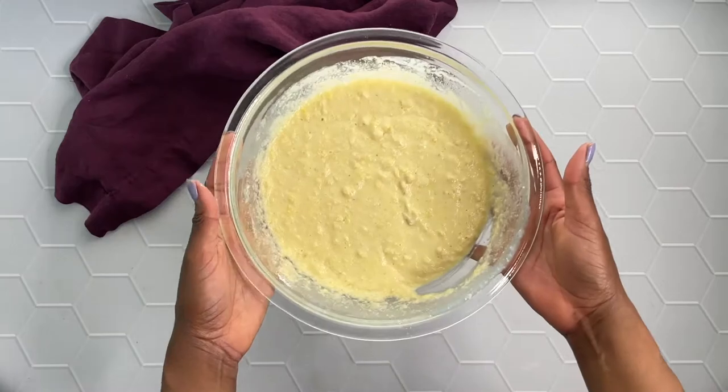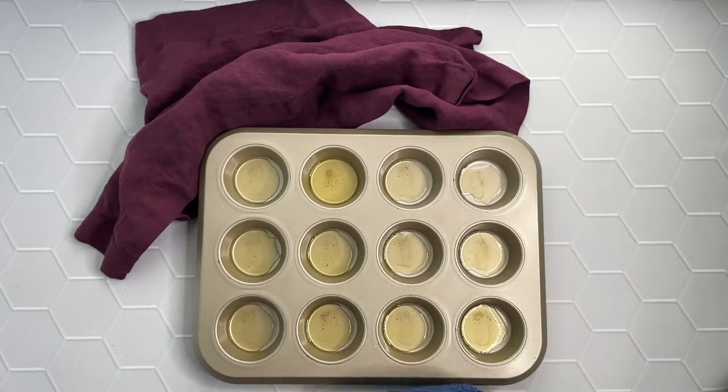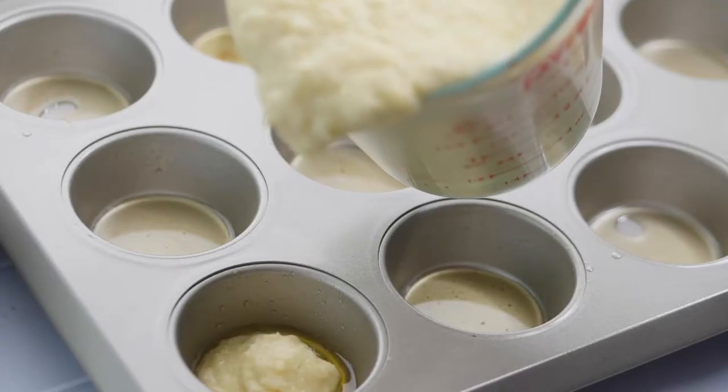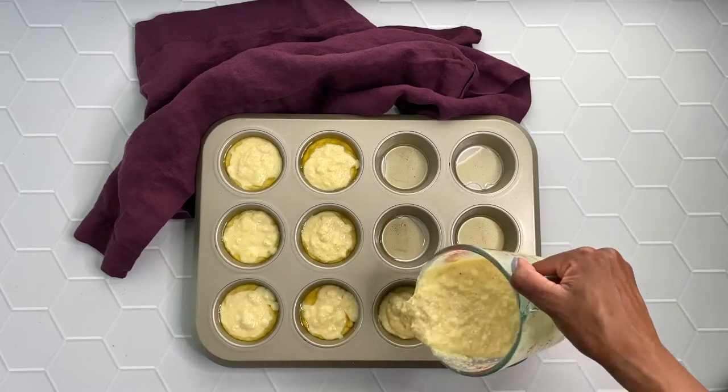So then go ahead and grab that heated muffin tin. When you add the batter to a heated muffin tin or a heated pan, that gives you cornbread with crisp edges. If you're looking for something that'll fall apart and crumble, you can totally skip that step.